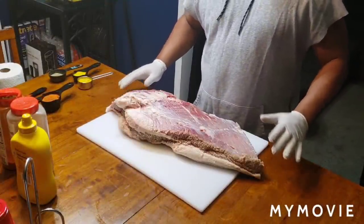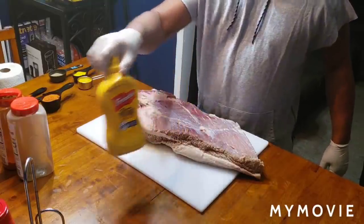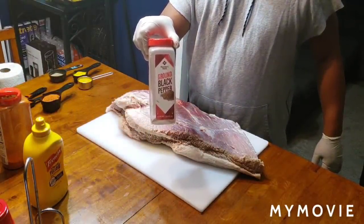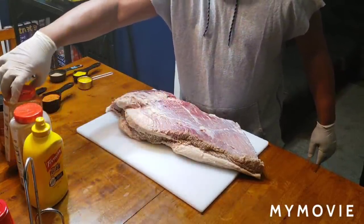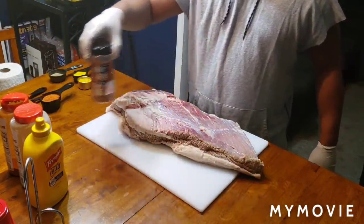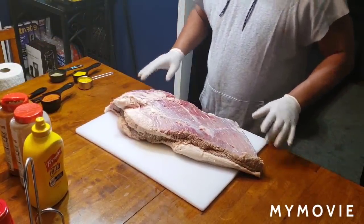Okay, fam, here we go. Here's what you're going to need: French's yellow mustard, ground black pepper, a little cayenne pepper, and last but not least, some Weber dry rub. Yes sir, that's good stuff.